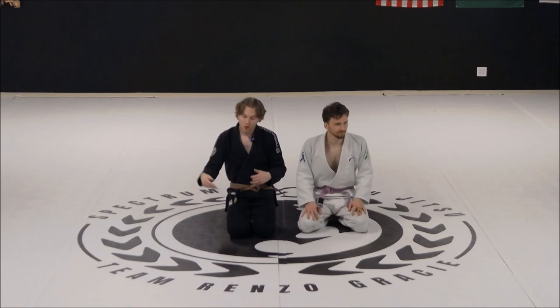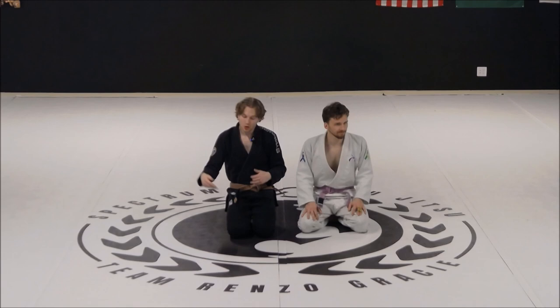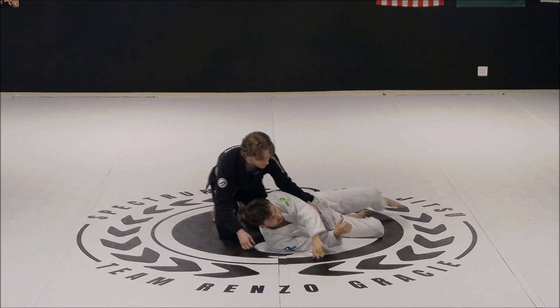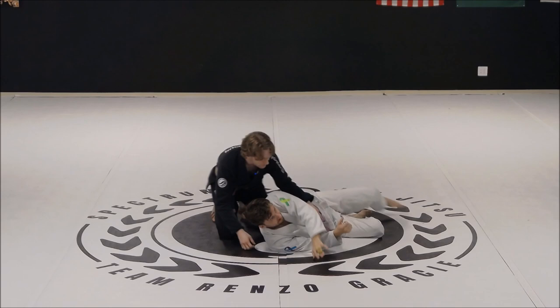Last class we were talking about how to get to our opponent's back when they create back exposure. We've also talked about, last time we did our back control module, how to force back exposure by utilizing that near side underhook. So like if I was in the side control position, we were able to gain that near side underhook and use that to start to create that same sort of back exposure.